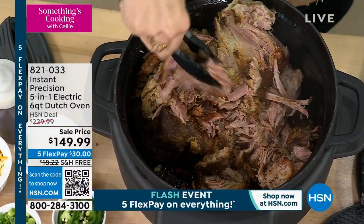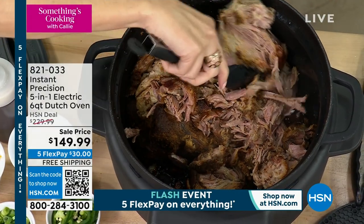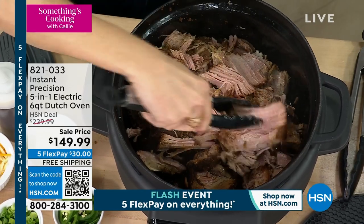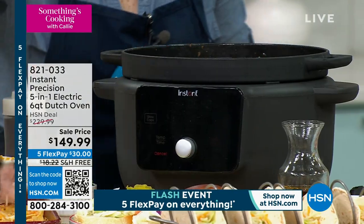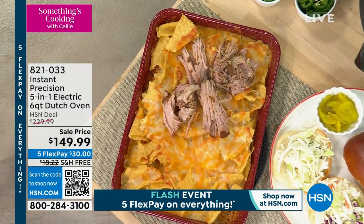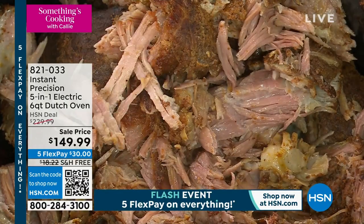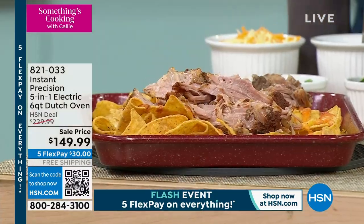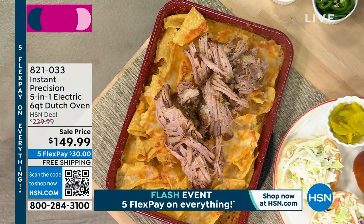I just wanted to share one thing because this price is incredible. We've offered this at $229 in the past and it has sold out. There was one other time it was on sale but it was $20 more than this, and there was no free shipping. There's free shipping today and five flex, so it's only $30 a payment. My mouth is watering — I want to take a bite of that delicious pork, but let's talk about this product.